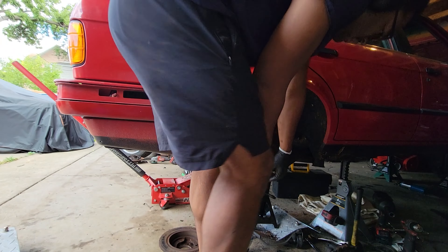While I have the diff out and everything, I decided to change the fluid out. I also got new drain plugs for them — significantly shorter than the original ones. The bigger one is the OG one right here.